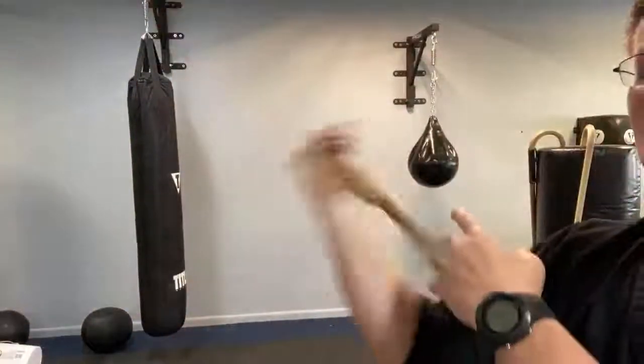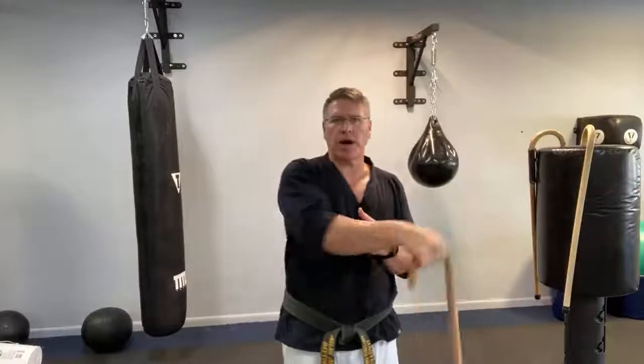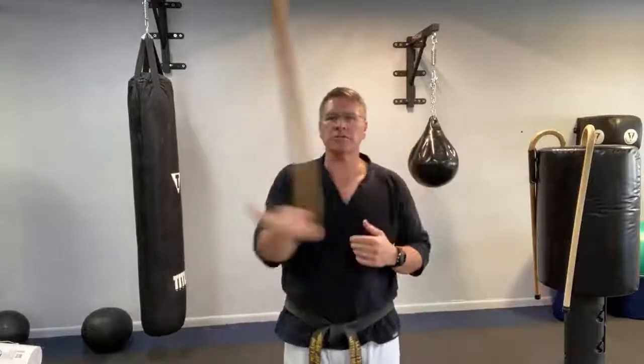Now your hand is closed and firm, but not squeezing. It's kind of relaxed, kind of firm, somewhere in the middle — just not open. That's the key. Your stomach's up and in, your feet are just below your body. You can also do this sitting in a chair. You're going to go over and back, side to side in front of your body. This is a warm-up spin, though it could also be a defensive spin.